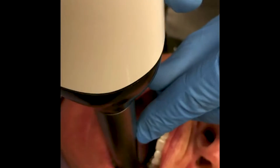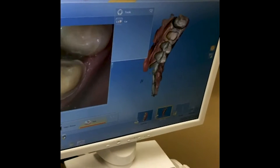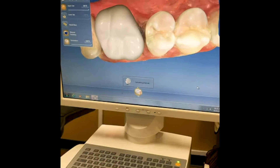This patient had a cracked tooth and required a crown. So instead of taking an impression of the tooth, we now use a digital camera and we make a digital model of the tooth instead of a stone model. We use that digital model to design a digital crown.